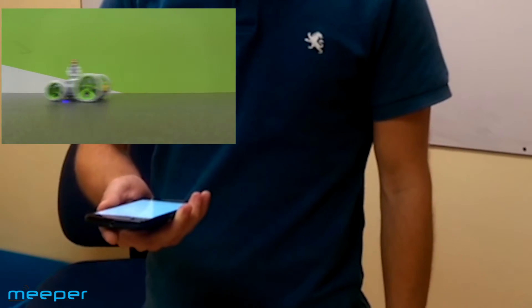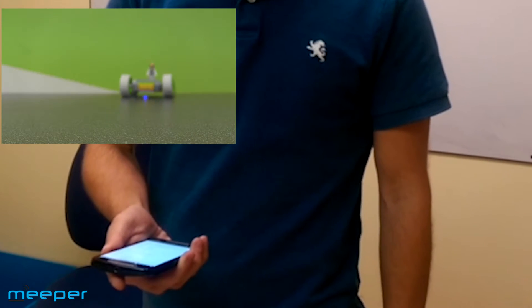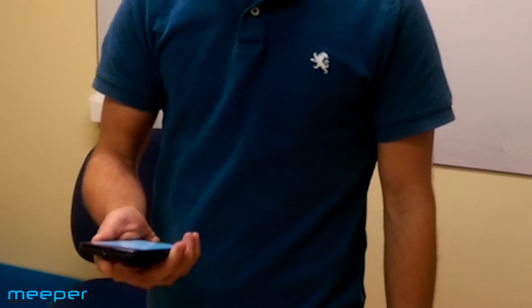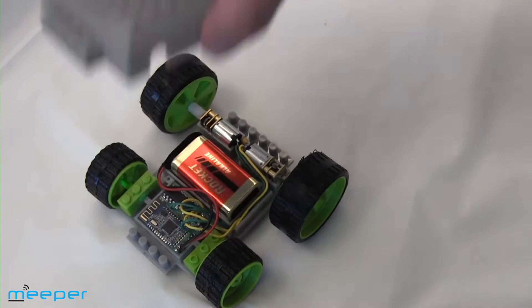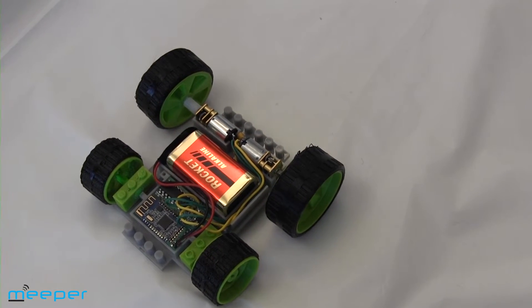Finally, our exclusive Meeper Motions are included with our 2.0 bot. While we know you'll master the controller easily, we also want you to be able to control your bot with just a motion of your hand. We're able to do this using the sensors in your device: the accelerometer, gyroscope, and magnetometer.